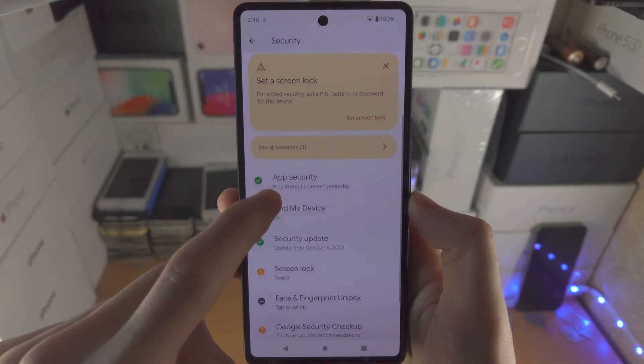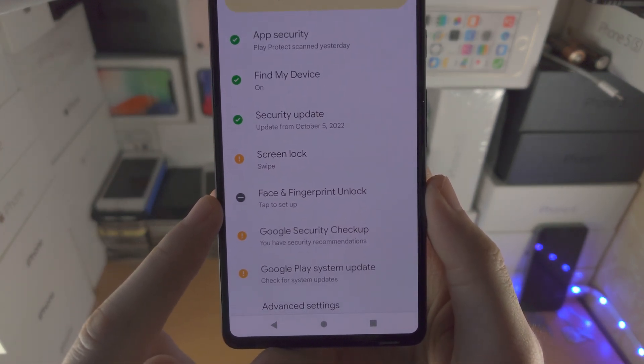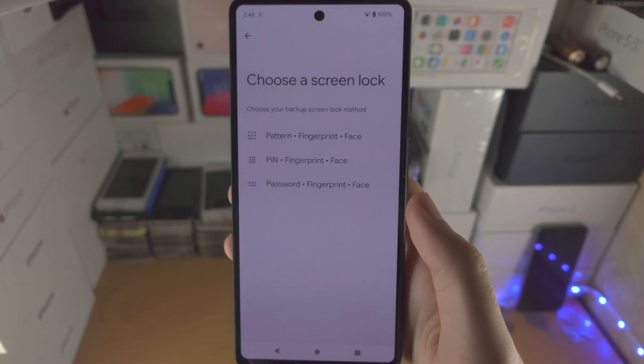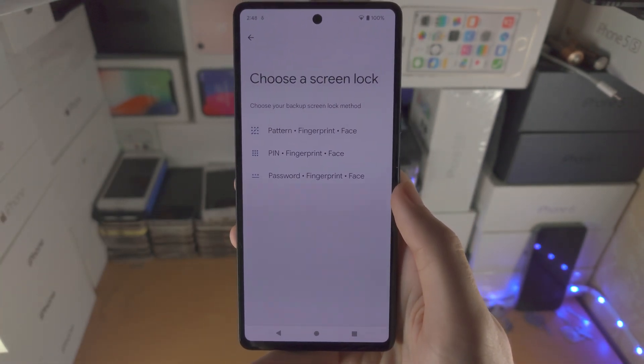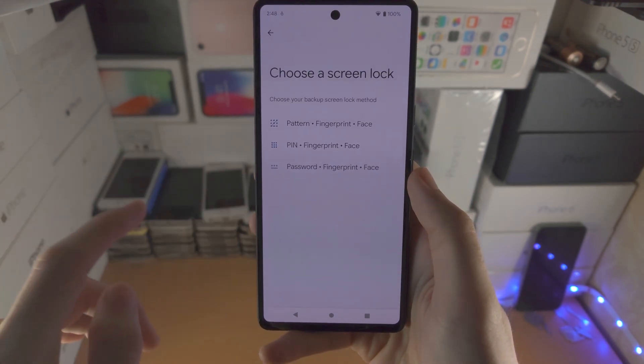From here, scroll down until you see where it says Face and Fingerprint Unlock, then tap Setup. Now, if you don't have a screen lock on your Google Pixel 7, you'll be asked to set one up here.